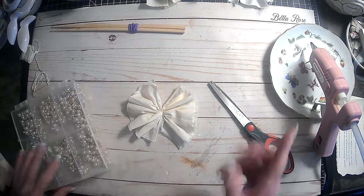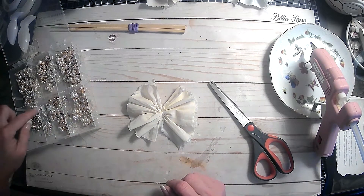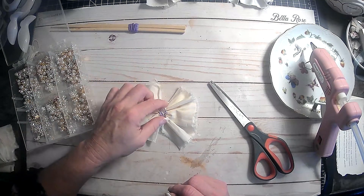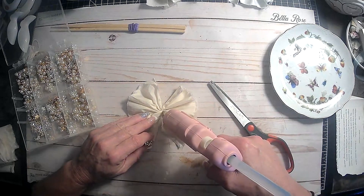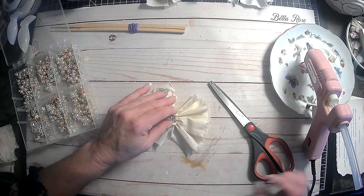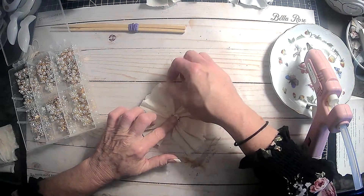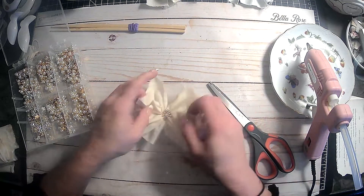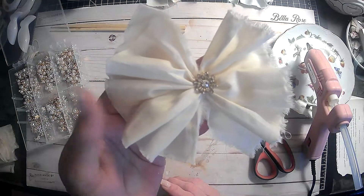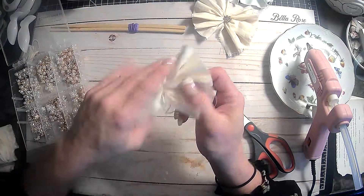So now all we need is some bling. I do have my hot glue gun ready over here, and I got my little box of bling. So now we're just going to find some little bling to go in the center here. We'll put this down, a little bit of hot glue there, and then just glue our bling there. There we go — voila! We have a shabby chic bow. Isn't that pretty? I love these.